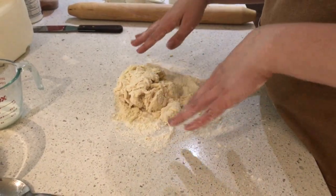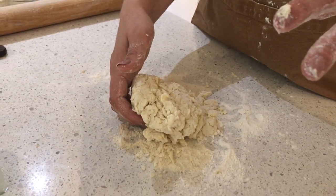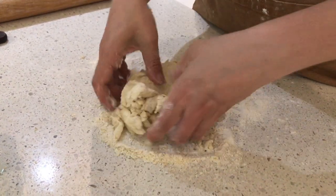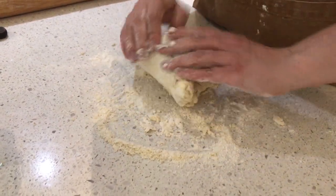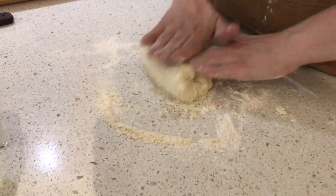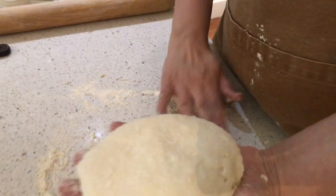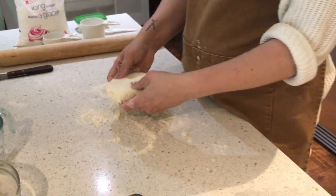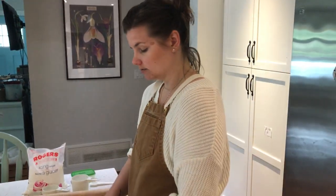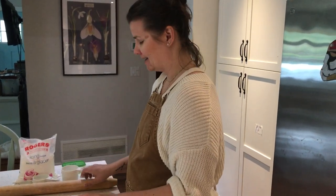So I'm going to knead. Our goal is to stretch the gluten but not overstretch it. We're going to knead 8 to 10 times. So I'm going to fold, quarter turn, fold in, stretch, quarter turn, and stretch. 6, 7, and 8. So there's my flat smooth dough. I do not want to over-knead — if I over-knead, this is going to be really tough to roll out. So 8 to 10 times, that's it. This only took 8 times and now I'm ready to roll out. I've seen a lot of over-kneading, so please don't.